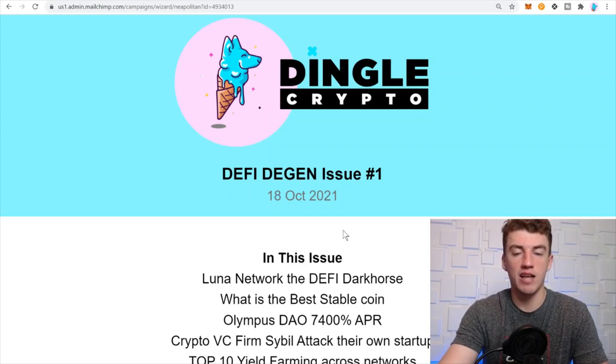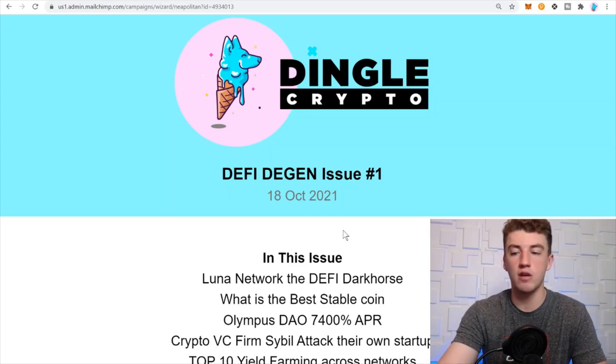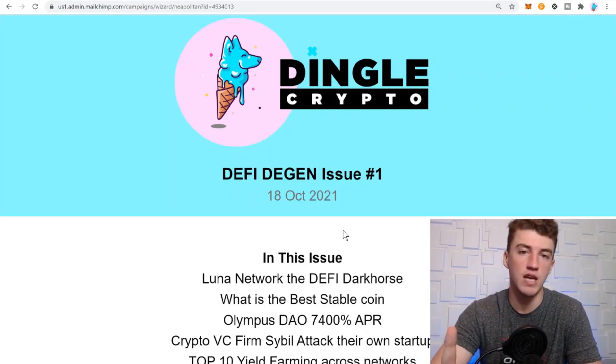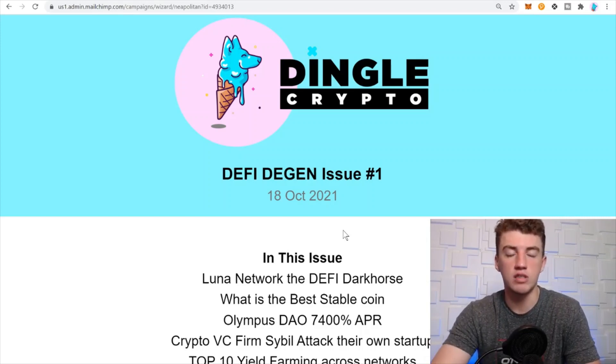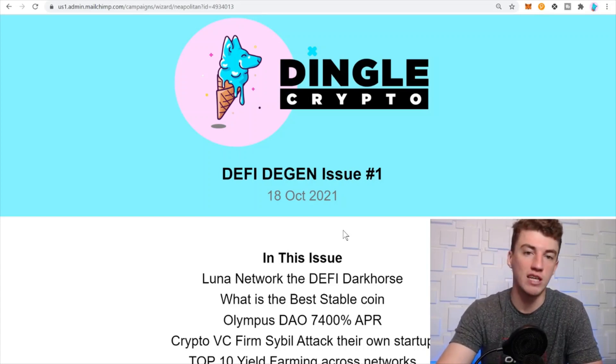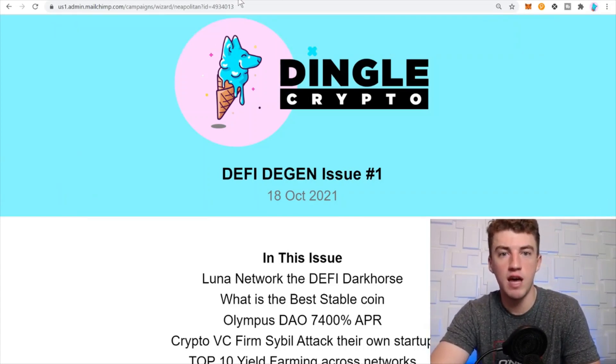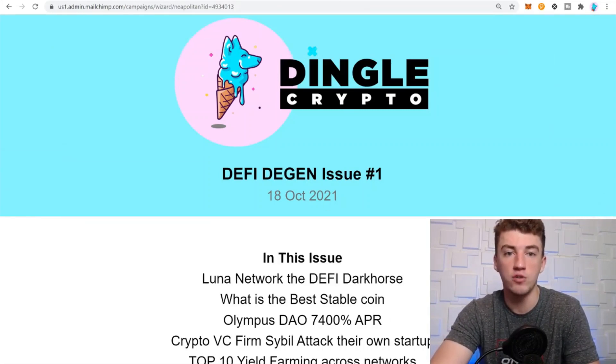Before we continue — we're coming out with a DeFi Degen newsletter, link is in my bio. It's a great way to support my content. Dingo VIP chat members will also receive one newsletter per month dropped into the chat. Weekly newsletters go out regularly, and I appreciate anyone who joins — hopefully it provides great value.